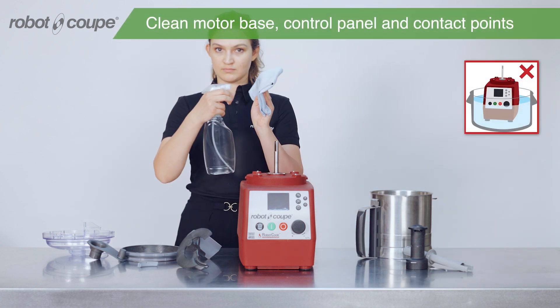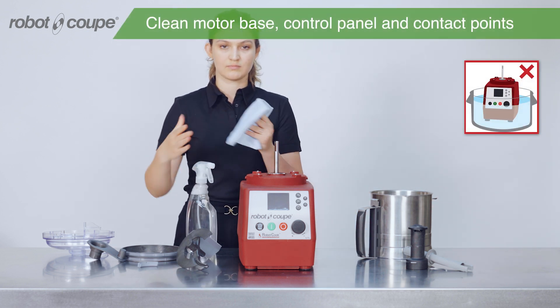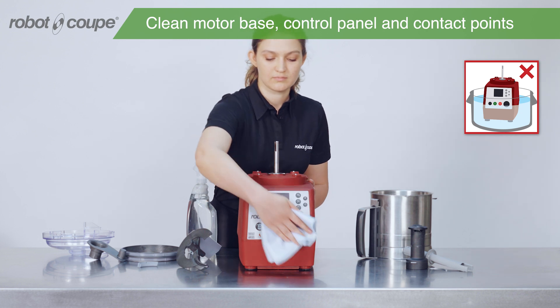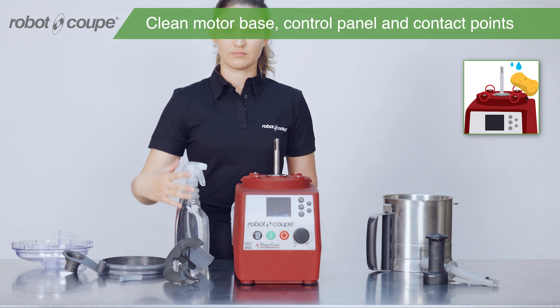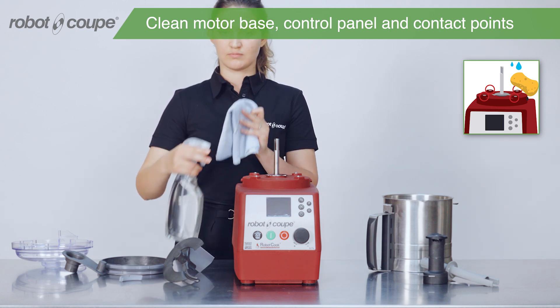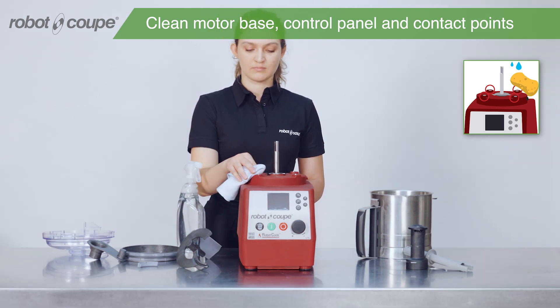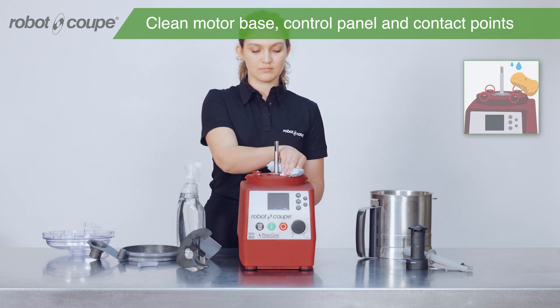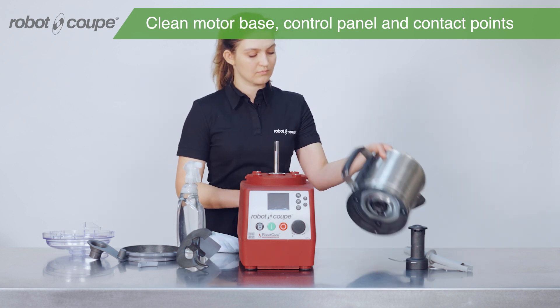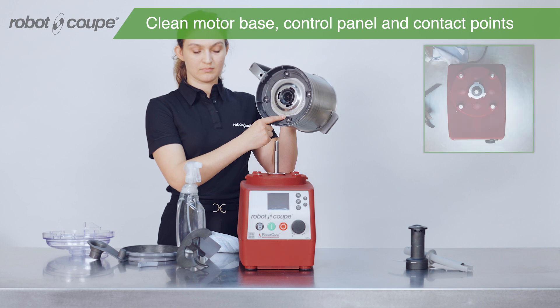To clean the motor base, control panel and contact points, use a damp cloth. It is very important to clean the four contact points correctly. There are also four contact points to clean under the bowl.